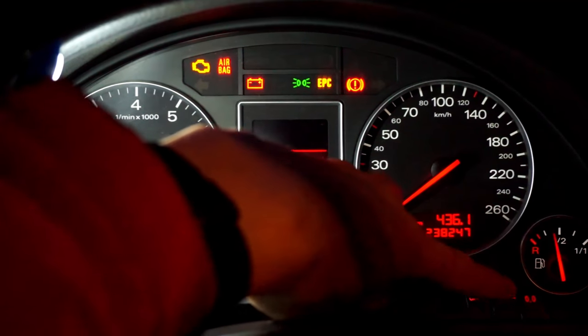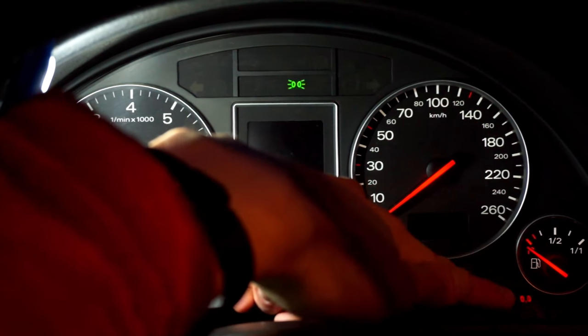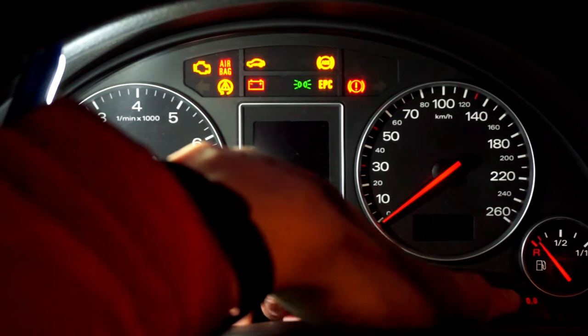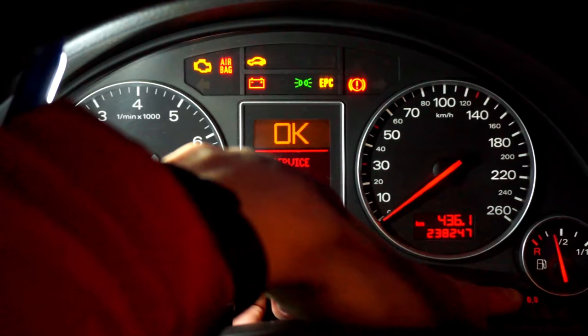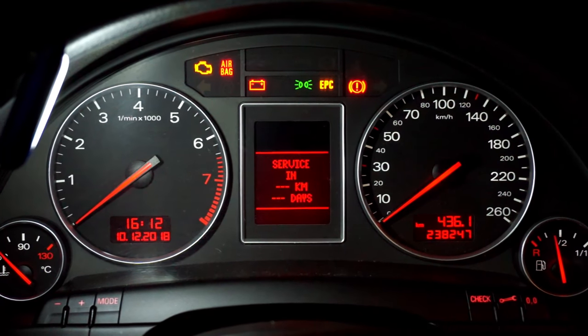All you need to do is press and hold the wrench button, then turn the ignition on, and now press the zero button — and the service is reset.